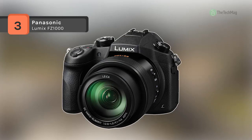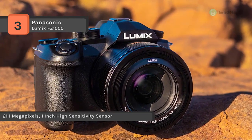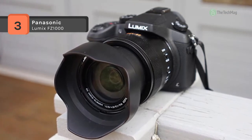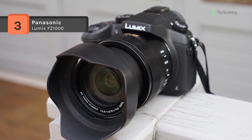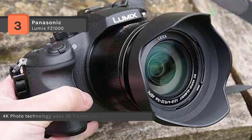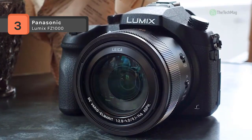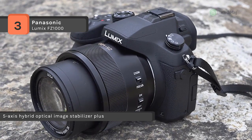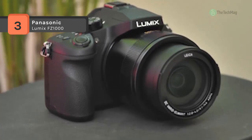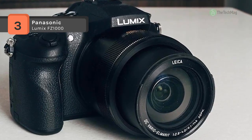The Panasonic Lumix DMC-FZ1000 is a bridge-style point-and-shoot camera featuring a large 20.1 megapixel one-inch high-sensitivity MOS sensor and Venus Engine image processor, facilitating high-resolution 4K QFHD video recording and strong still shooting up to 50 frames per second. The image sensor provides notable sensitivity up to an expandable ISO 25600 with a high signal-to-noise ratio for cleaner image quality. The 4K output can also be used to capture in-camera 8 megapixel still frames from video files. Complementing the imaging is a 16x Leica DC Vario-Elmarit zoom lens covering a 25 to 400 millimeter equivalent focal length range with an f/2.8-4 aperture, including aspherical and extra-low dispersion elements for bright, clear image quality with minimal chromatic aberration and distortion.